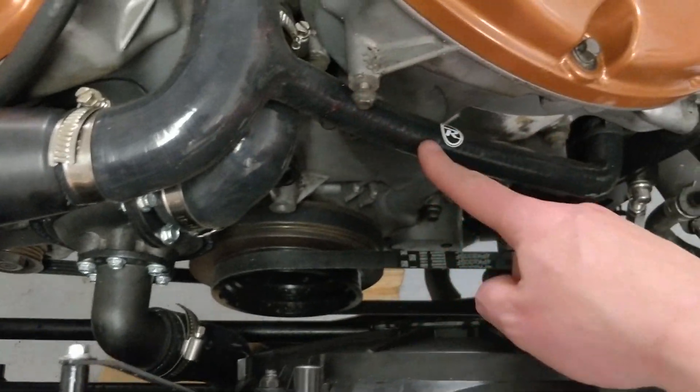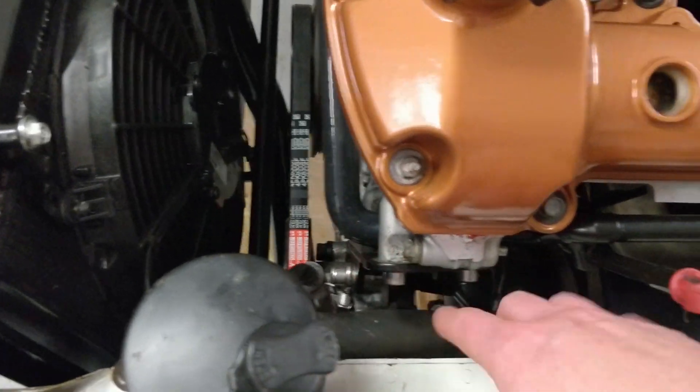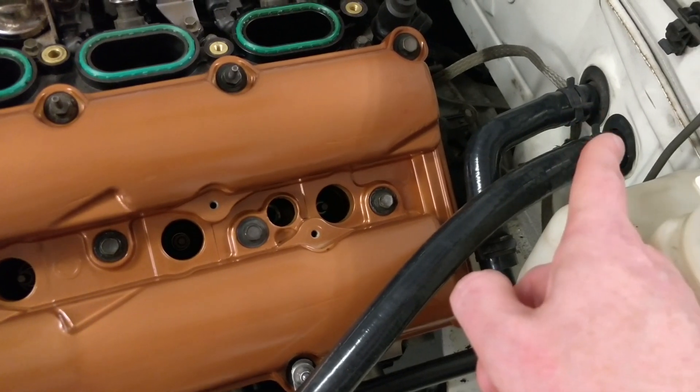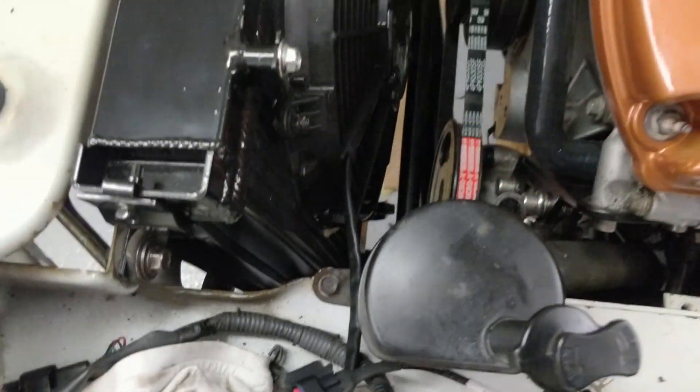There's also a pipe that runs down along the side of the block. The hard line connects from this silicone one, runs along the side and over to the heater matrix that runs into the car, then runs back down and back over to the bottom of the radiator.